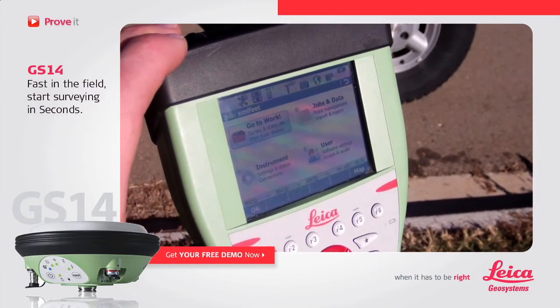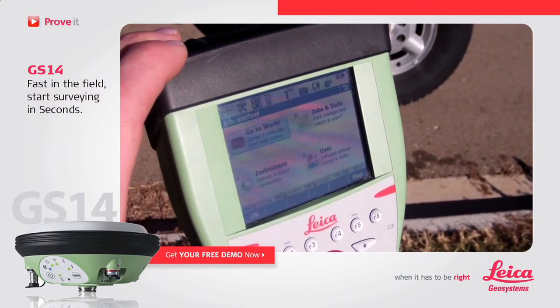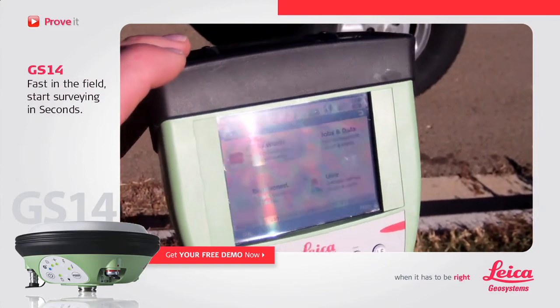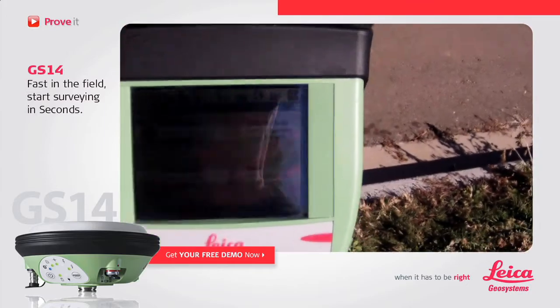There you see it synchronizing with the GS-14 to get all information between the two, and there we have a full phase fixed solution ready to survey. You can press go to work, and we're off to the races.